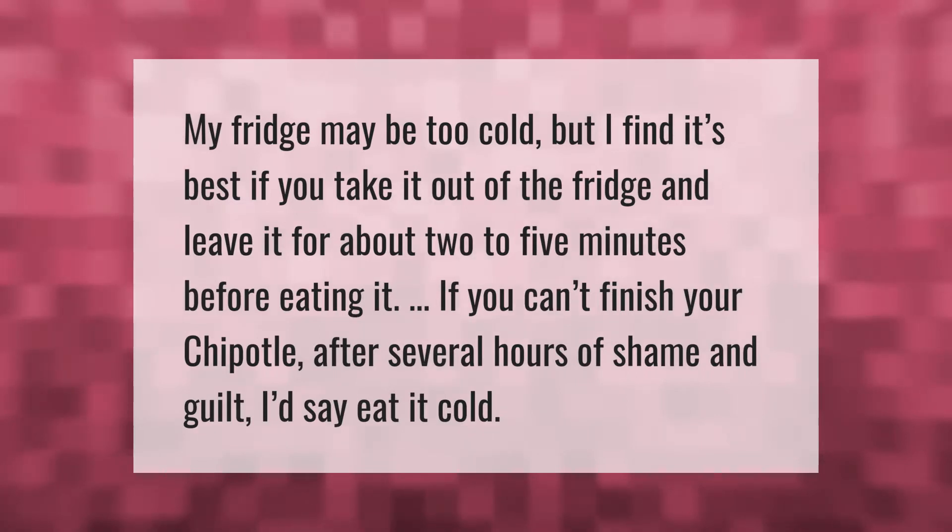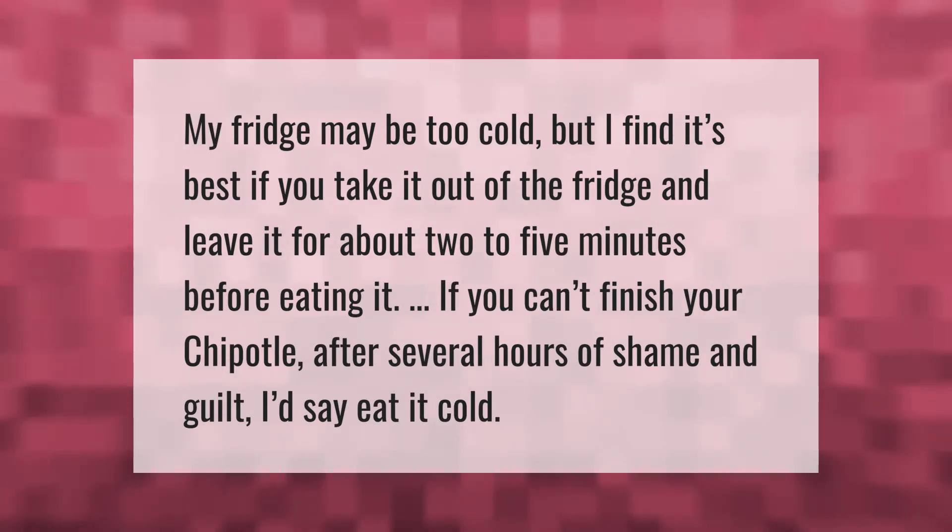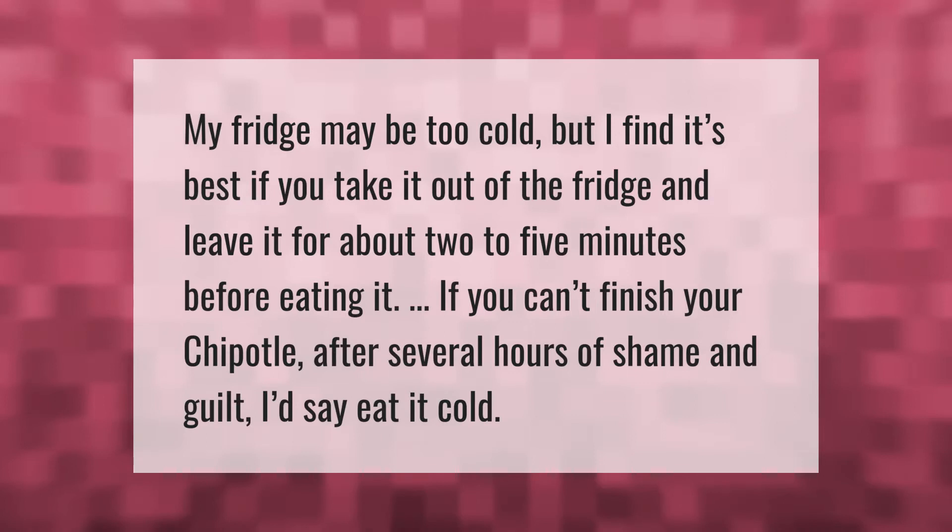My fridge may be too cold, but I find it's best if you take it out of the fridge and leave it for about two to five minutes before eating it. If you can't finish your Chipotle after several hours,